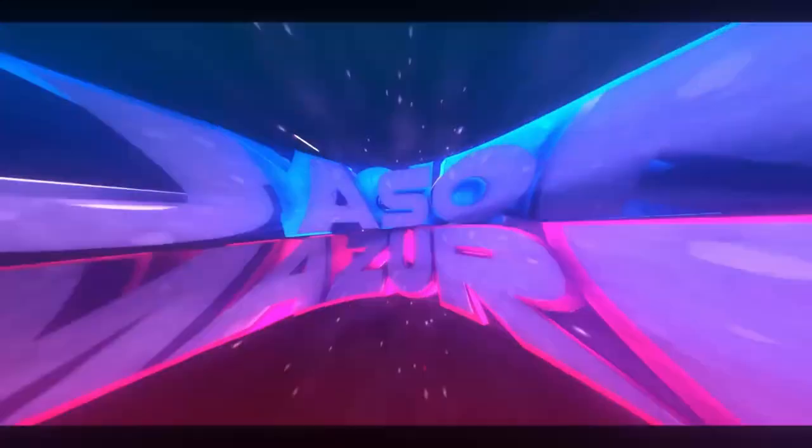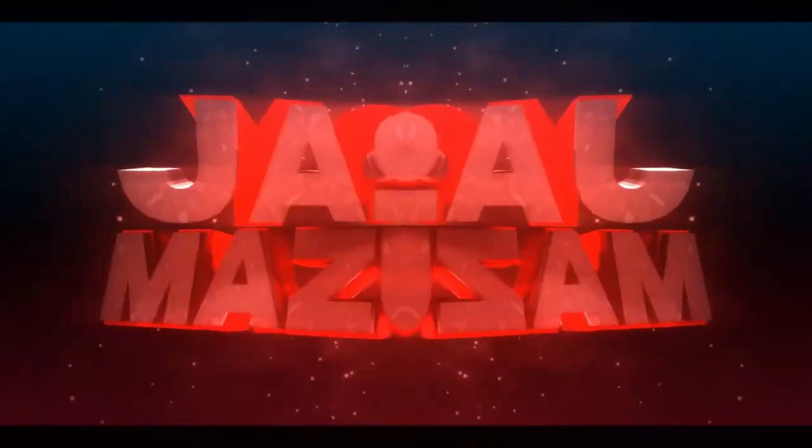Today we're going to be trying out the brand new Ben & Jerry's cookie dough mix. Welcome to the channel, my name's Jason. Here on this channel I do food and product reviews.